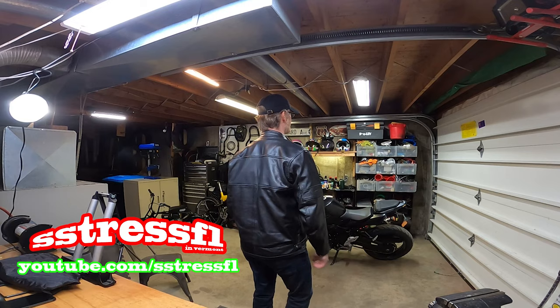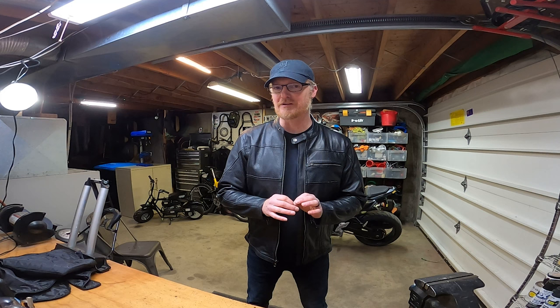If I had to describe this jacket, I think it's accurate to say it's an excellent high-quality entry-level motorcycle jacket. There's perforated leather, there's full armor — elbow, back, shoulders — and it has some interesting features.